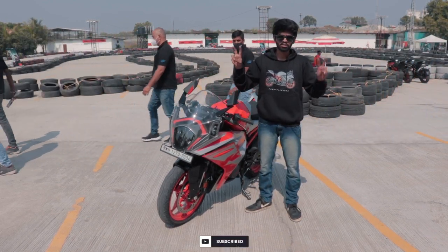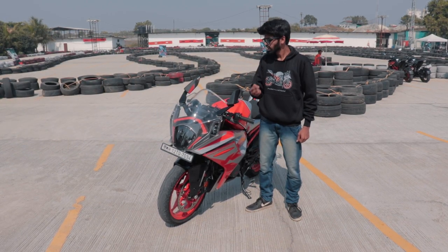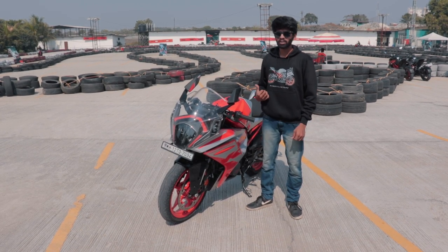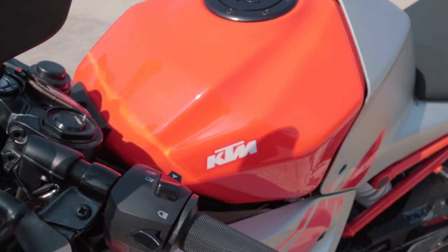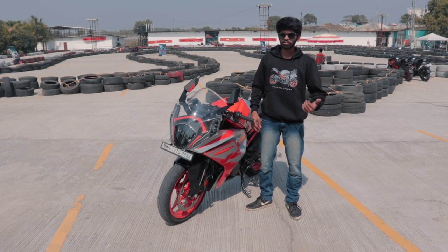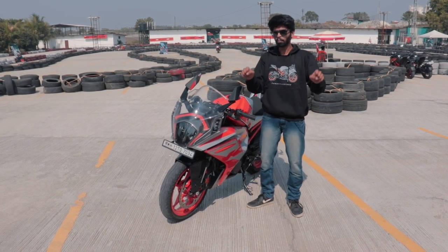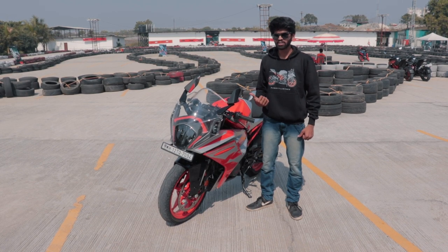If you're getting a girlfriend or friends on the back, it's possible because the pillion seat is also soft, comfortable and spacious. The third major update is the fuel tank — the last RC had a tank of around 9.5 litres, this one has around 13.5 litres, so that's almost 4 litres more than the previous generation.